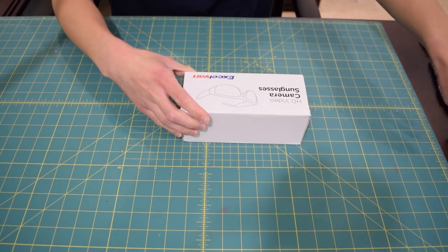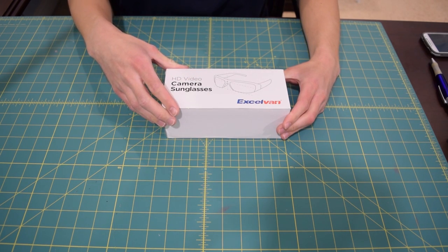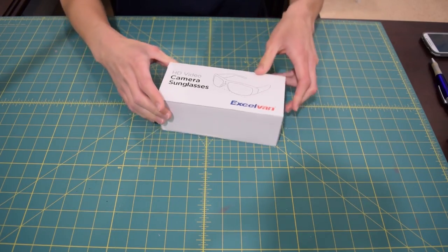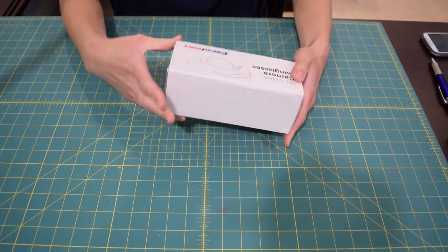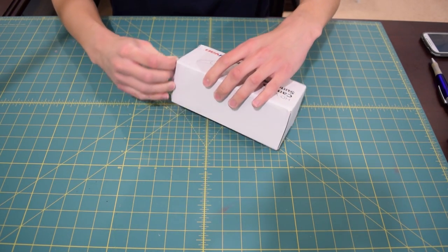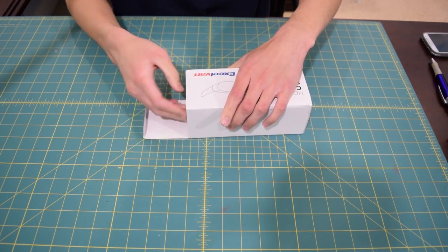Okay, so these are the HD video camera sunglasses — XL Van, I guess, is the name. Just a generic Chinese product. Once again guys I'm super tired so give me a break here. I'm trying to think of stuff to say. I just want to open the box and then end this video and go to bed.